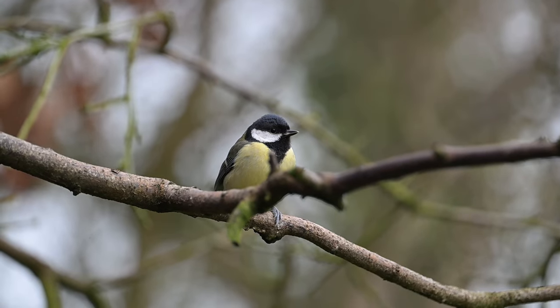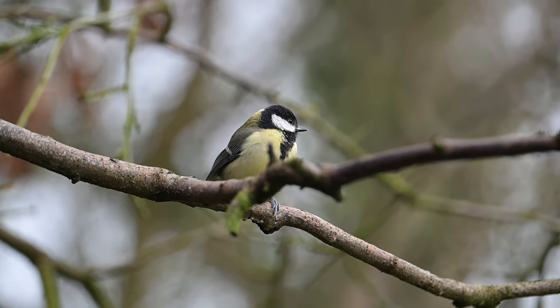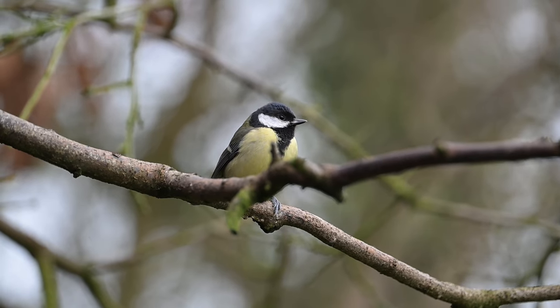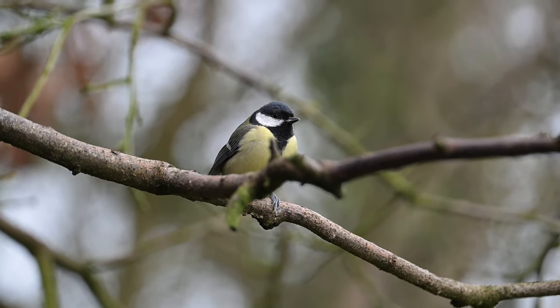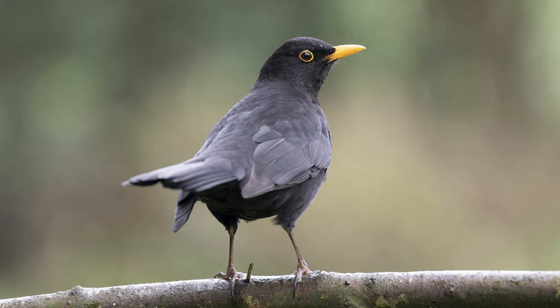I did find this morning that using the spot autofocus mode was still really useful for two reasons. If a bird was slightly behind a branch, it was very easy to quickly focus on that bird because the more general autofocus tended to pick up the branch instead. Also, if I was focused on something a long distance away and wanted to move focus quickly to something in the foreground, spot focus mode worked so much better than using a wider autofocus.